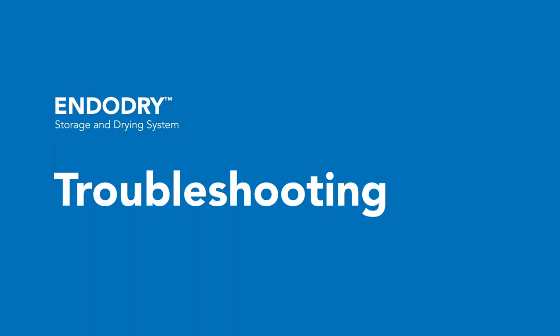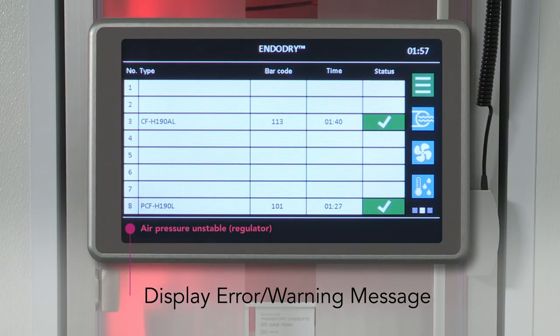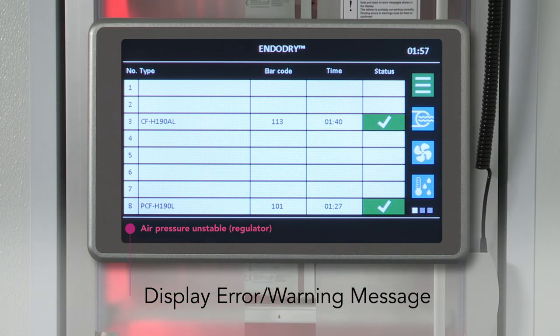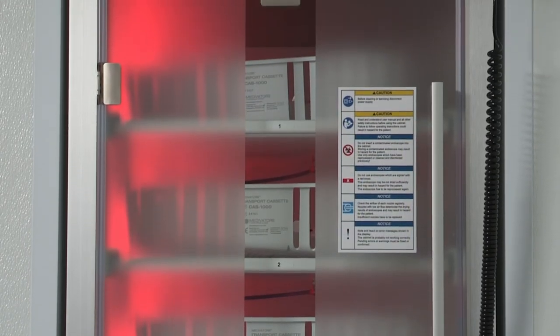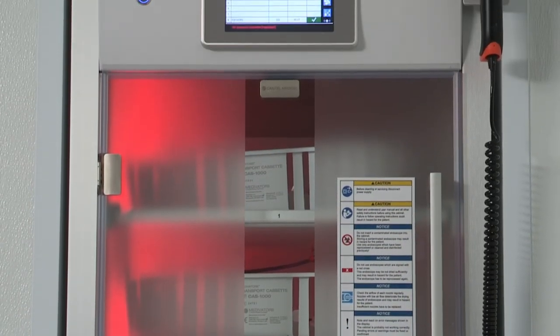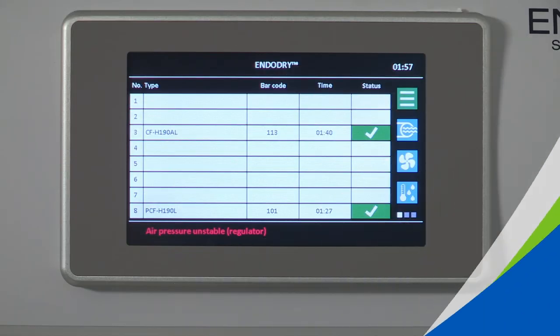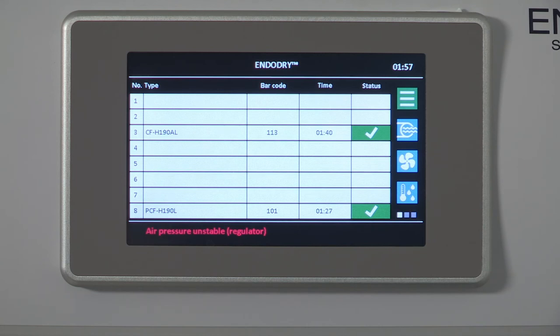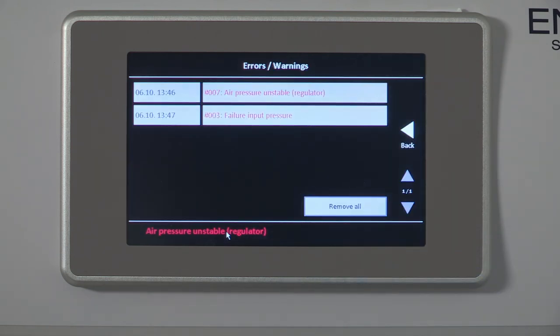On the EndoDry cabinet, errors and warnings display in red text in the message line at the bottom of the main screen on the color touch screen display. By selecting the message line in the display footer, it pulls up the details of the information error or warning. All messages are displayed with time and error number and can be removed after troubleshooting by selecting the 'Remove All' button. If an air pressure malfunction or error occurs during endoscope storage, an error message is displayed in the message line. Press the error on the touch screen and then press the 'Remove All' button to clear the error.